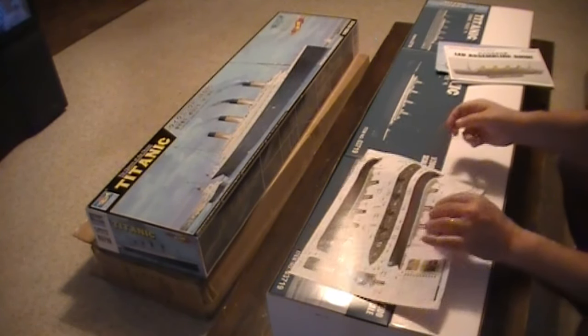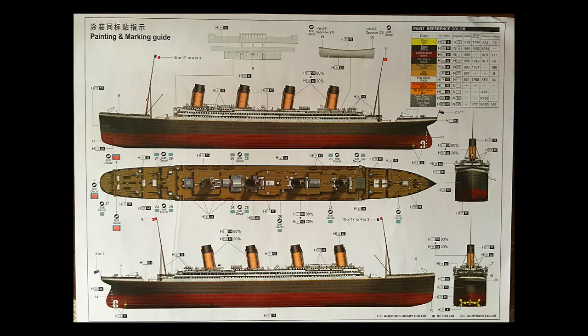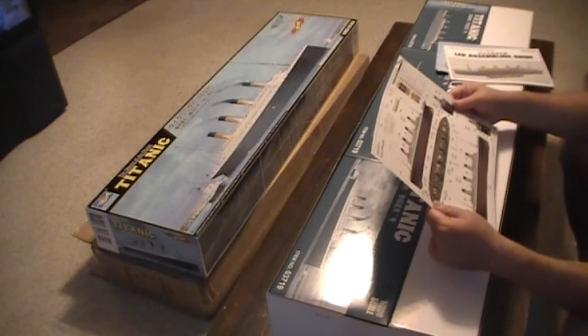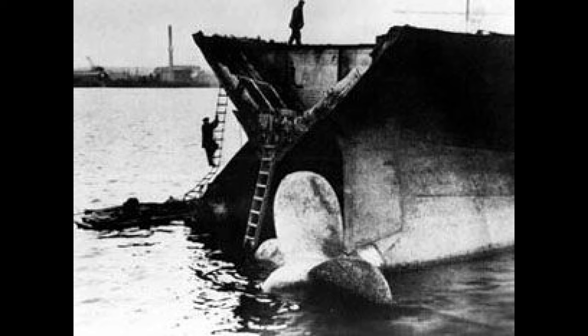I'm sure this will be the painting guide — yep, painting and masking. What an absolutely beautiful ship she is. What a shame. I wonder, if they would have known the popularity of the Titanic — back when they scrapped the Olympic — I'm sure they wouldn't have scrapped her. I'm sure they would have tried to preserve her, especially with the popularity of Titanic nowadays. Because the Olympic is the closest thing we had to her.